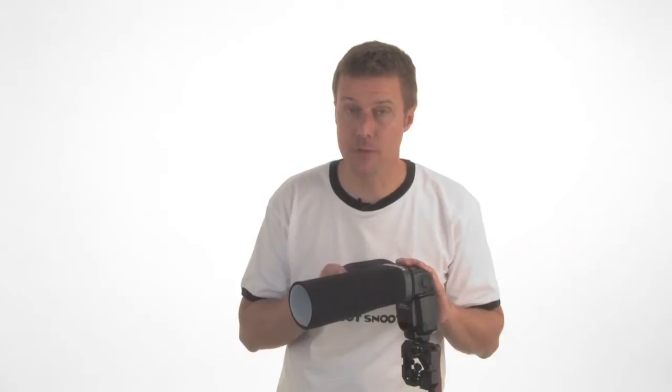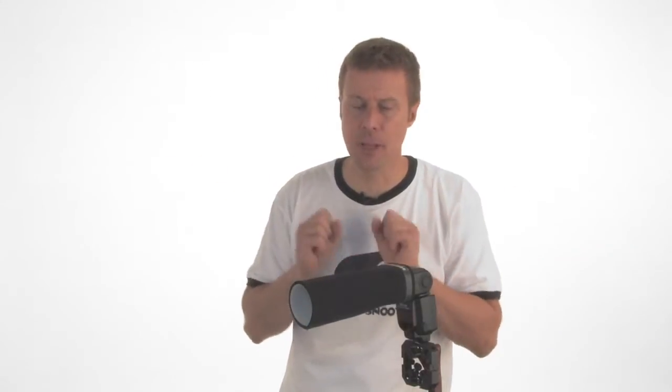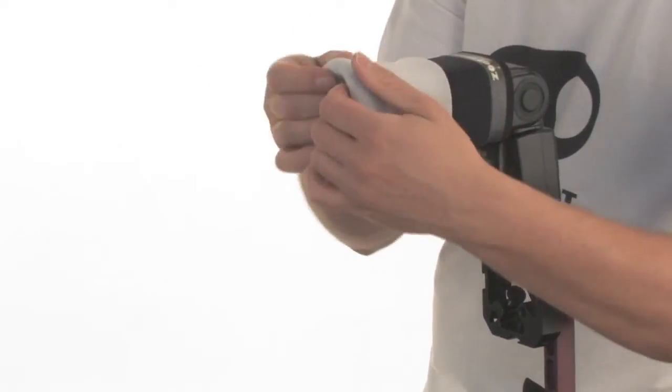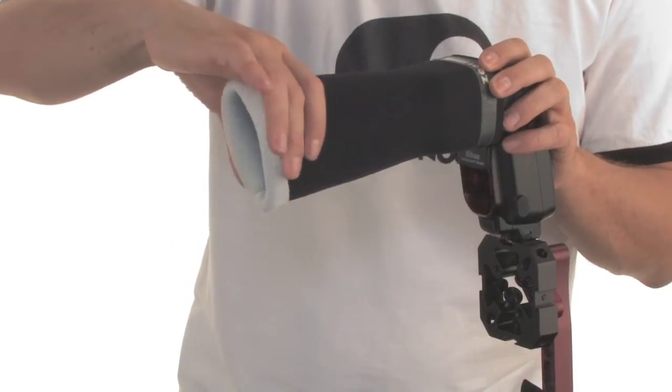Snoots are used to concentrate your light beam. The beauty of the Zoot Snoot is it allows you to make your beam wider or narrower simply by rolling the snoot back. Roll it back to make your beam wider, roll it forward to narrow the beam — nothing to it.